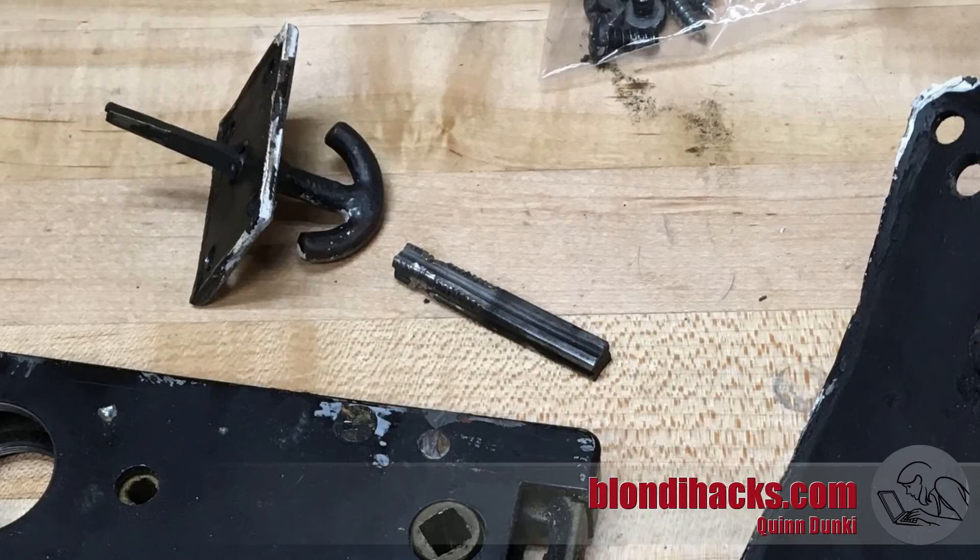Here's another interesting part. That shaft right in the middle of the screen threads into the door handle, and the door handle on the inside was very loose and sloppy — you can see why now. That shaft is so chewed up that you can hardly even tell what shape it's supposed to be. So I think we're gonna end up making that part as well.